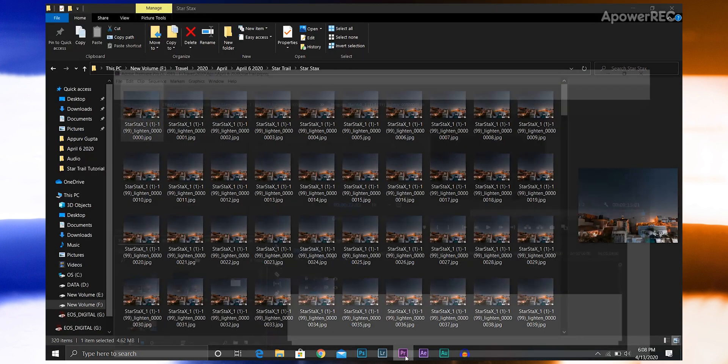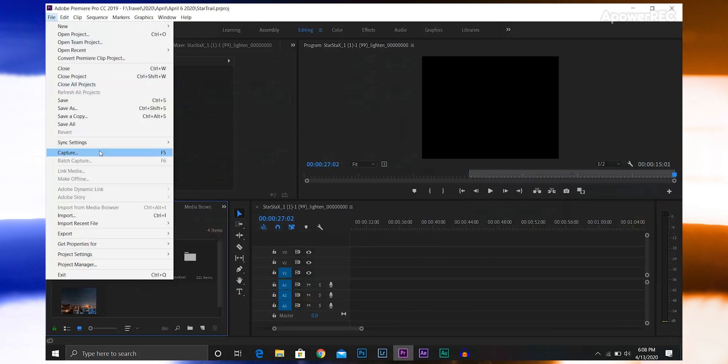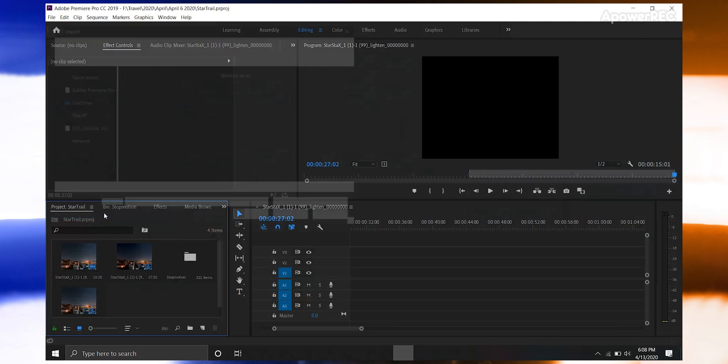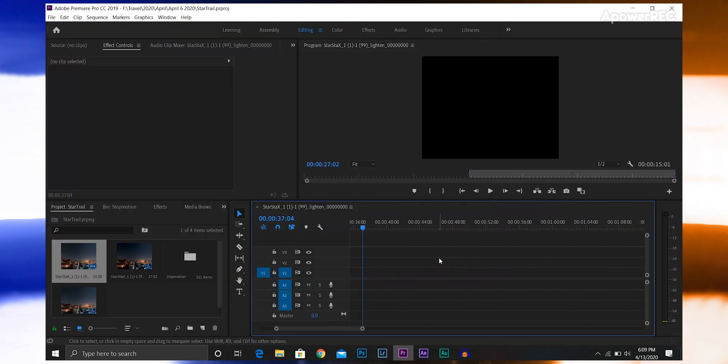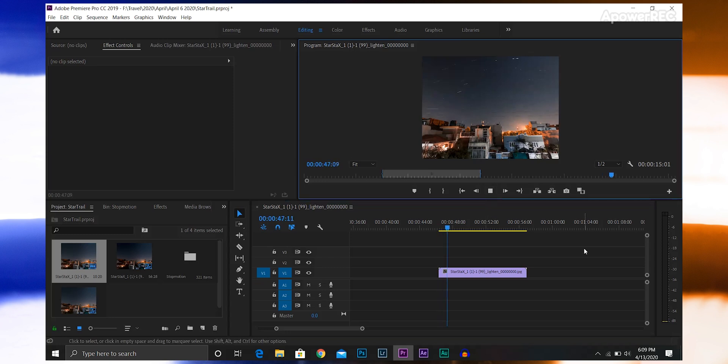Once that's done, open Premiere Pro, go to File > Import and find the folder where you have saved all the StarStaX images. Select the first image and make sure Image Sequence is selected, then hit Open. You will find the imported sequence in the project — drag that onto the timeline, and that's it. It's already a video. Export the video and you are done.